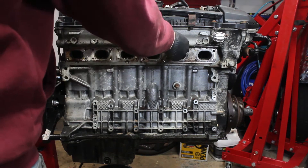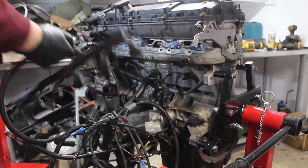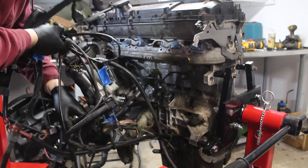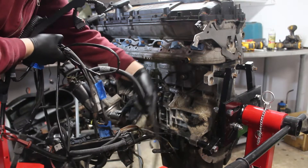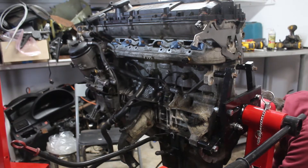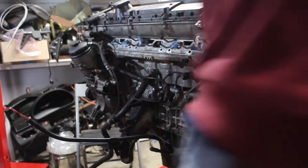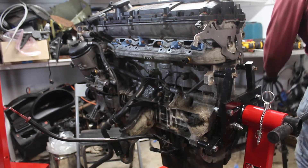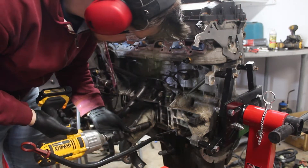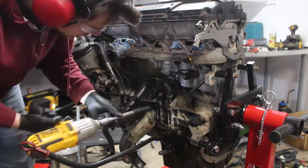With all the stuff off this side of the engine, it's time to move on to the rat's nest on the other side. The oil level sensor was tricky to disconnect and it was the last thing to take off before the wires would come off. This is going to be a later problem. Next was the engine mount, then the coolant pipes, oil filter housing, and NOx sensors.